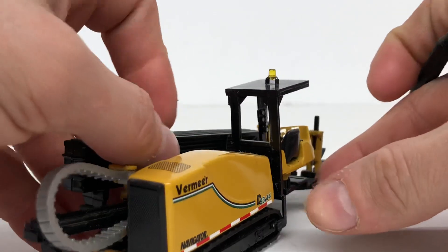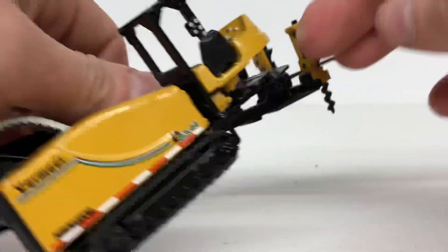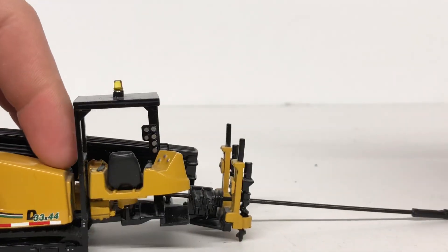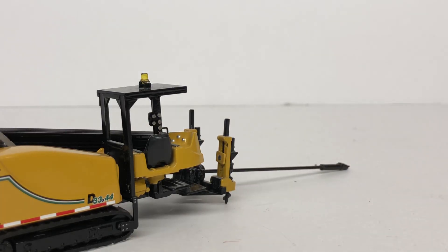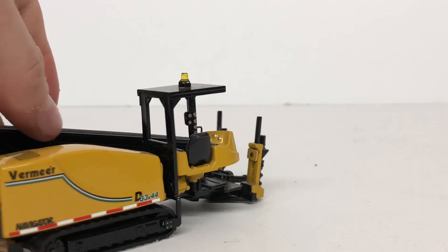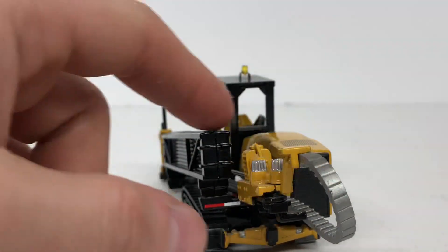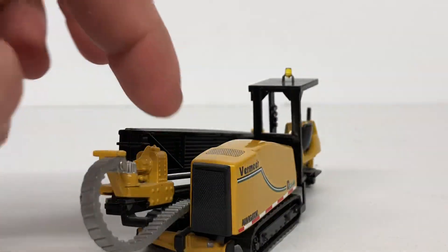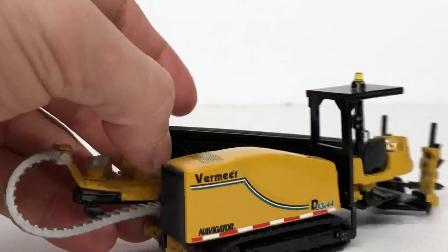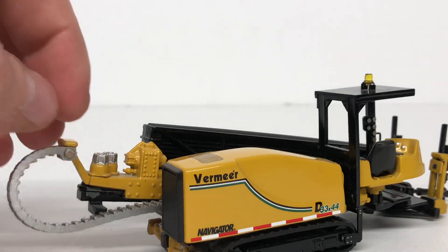The drilling bit does come out — to about there — so if you had a diorama you could pose it drilling some utilities, which is nice. It then slides back. You also have what appears to be simulated hydraulics, and a nice motor that would power the drill as well.